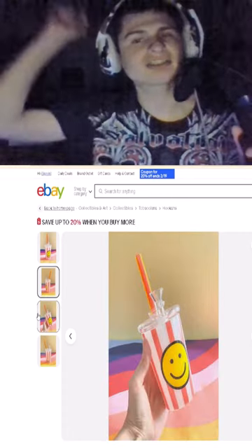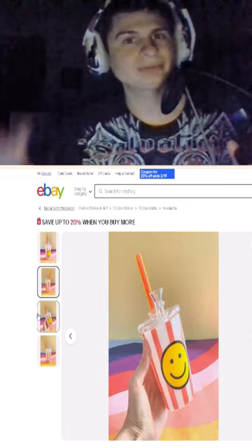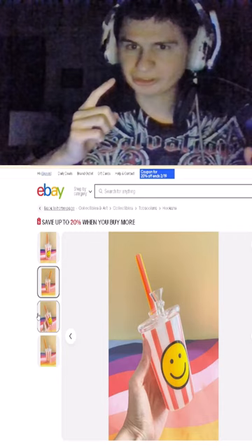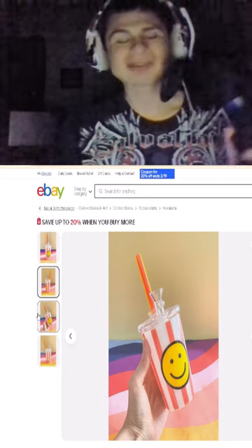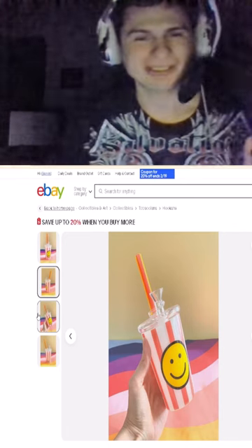We're gonna pick this up for about twenty dollars. There's only a limited amount available, so we are going to get some of this limited run. Let's go!